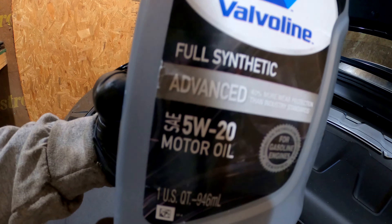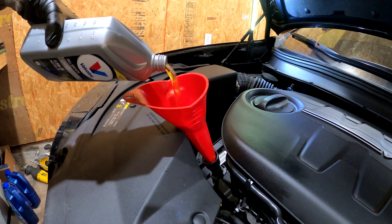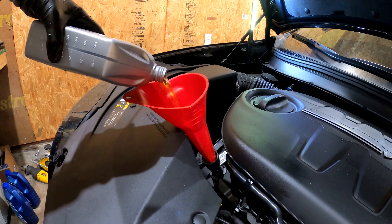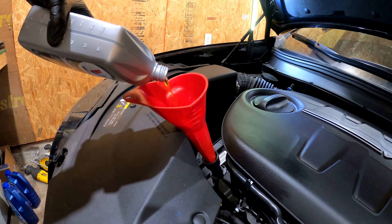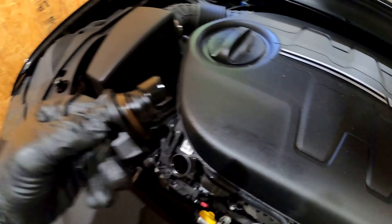Now for the oil — it needs 5.9 something quarts, so we're going to put six in. Once you finish filling it up, check the o-ring on the oil cap, lock it on nice and tight, and make sure everything is put back together.